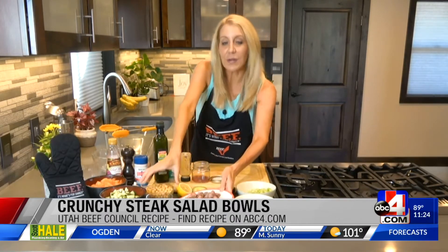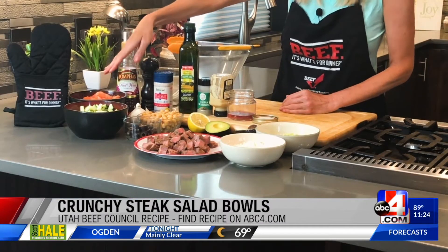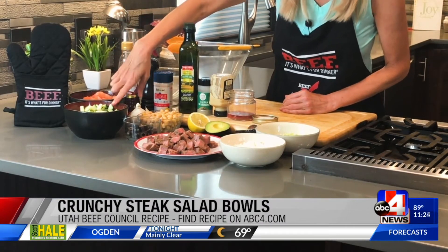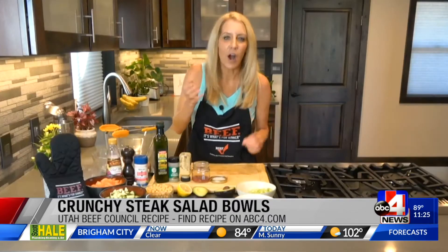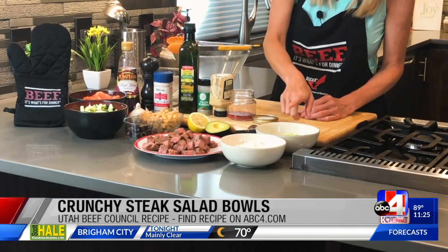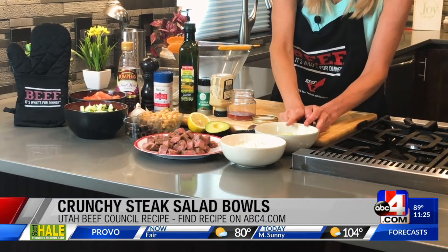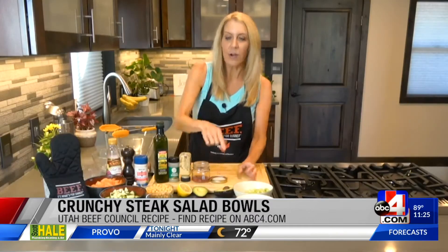Of course, all the nutrients we're getting not only from the steak, but we've got some tomatoes — lots of vitamin C there. I've got some English cucumber, some black olives. You could use green olives, kalamata, whatever you like, or leave them out if you're not a fan. You can always switch these up. We've got some white onion, lots of crunch with that, plus lots of crunch with some celery. And then we're going to add a little avocado on top.